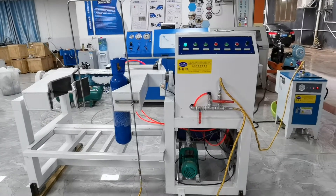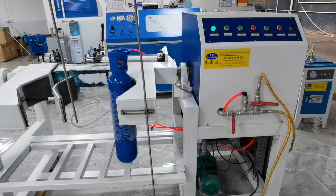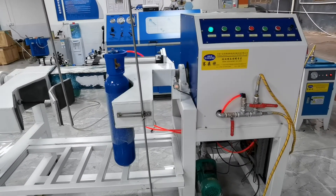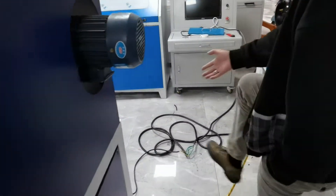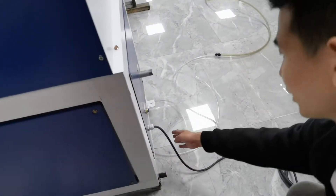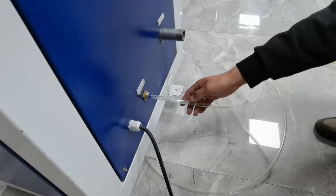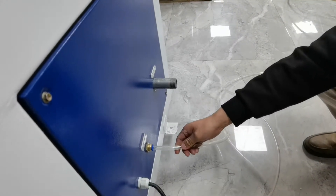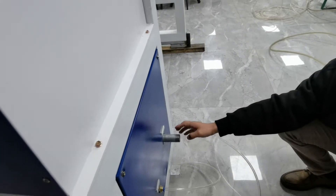This is a cylinder cleaning and drying machine. When you receive this machine, connect to electricity here and compressed air at six to eight bar, and connect clean water. We do not connect the water right now.